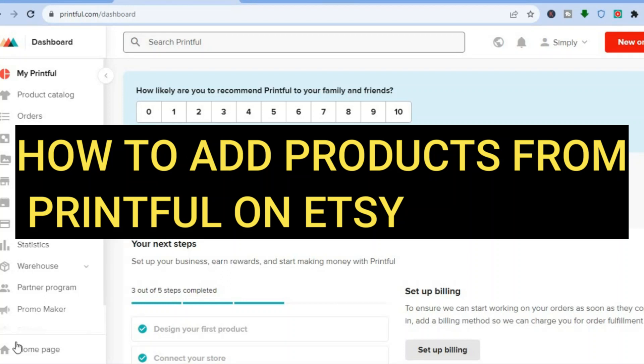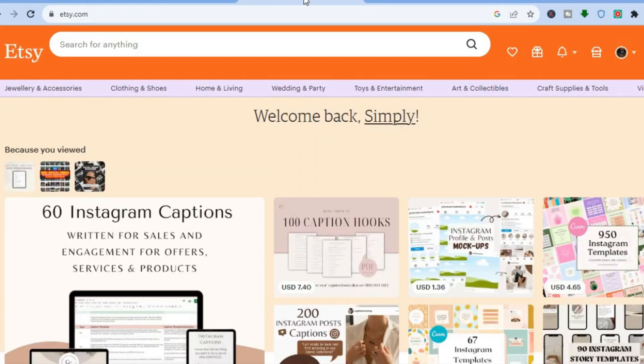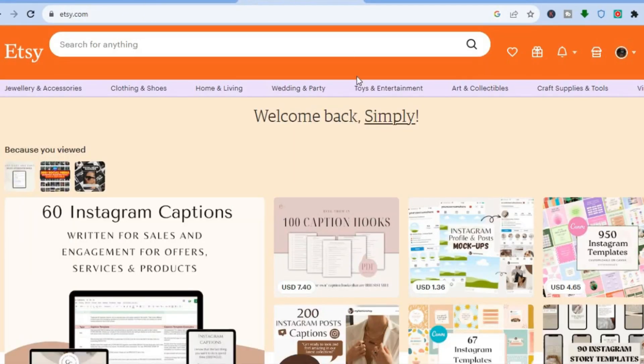Hello everyone, hope you're doing good. In this tutorial I'll be showing you how to add products from Printful onto Etsy. The first thing you will need to do is create an account on both platforms. You can create an account completely free by simply going to printful.com or etsy.com and signing up.